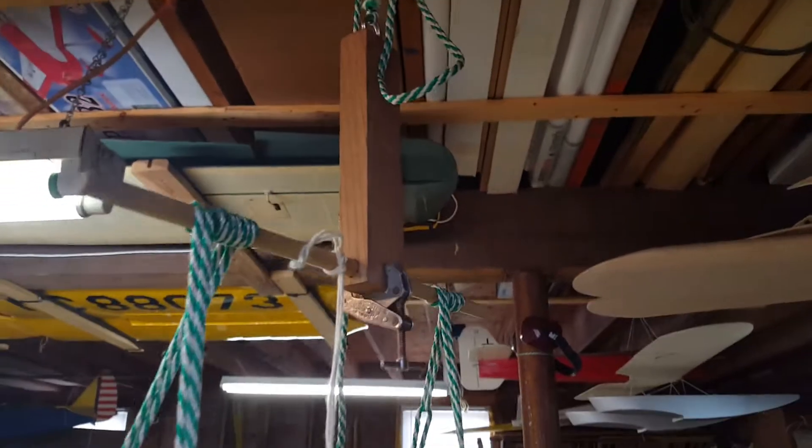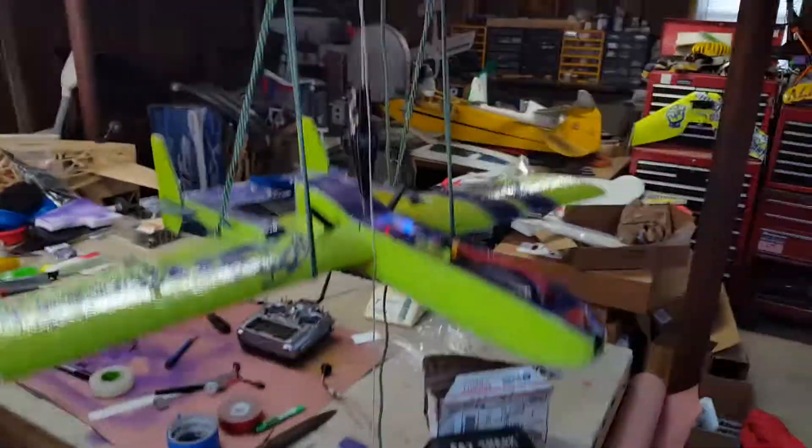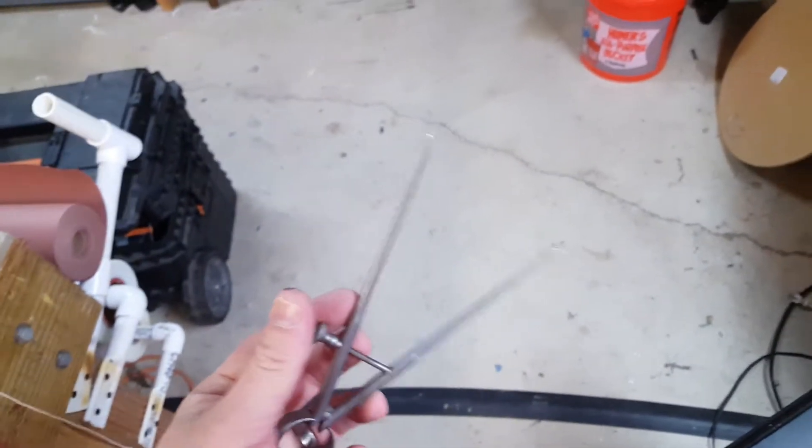This is a video demo of my Vanessa CG machine — I don't know why it's called that. I've been using it for years on some of my bigger planes; you can see that cub out there, a big quarter scale. It's great for those, but it's also great for the small ones too if you want to get a really accurate CG.